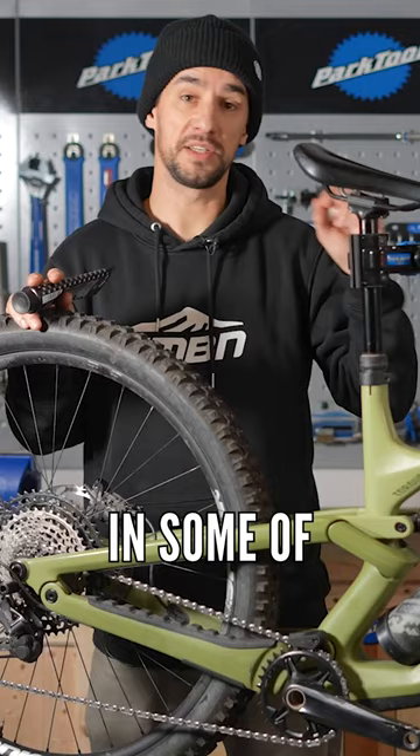So I'll always go over the bike, make sure it's got grease everywhere, and then I'll do my first initial setup.